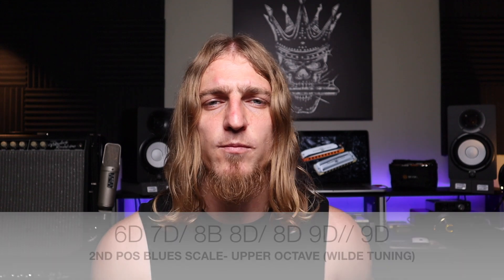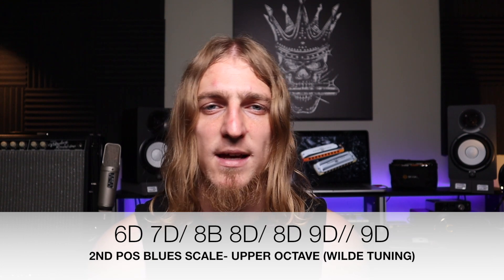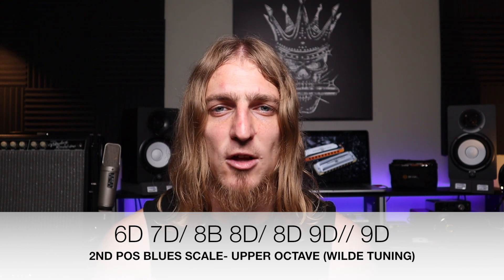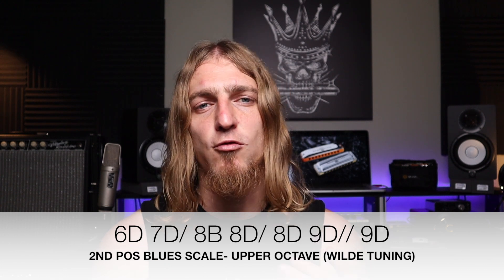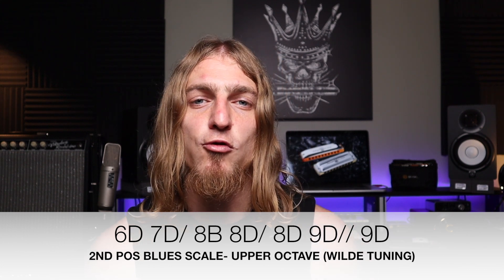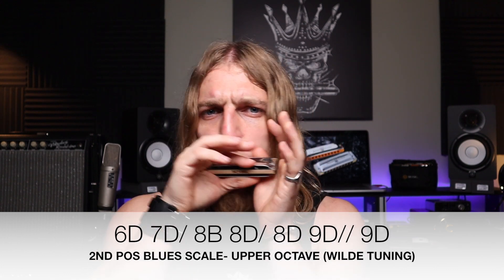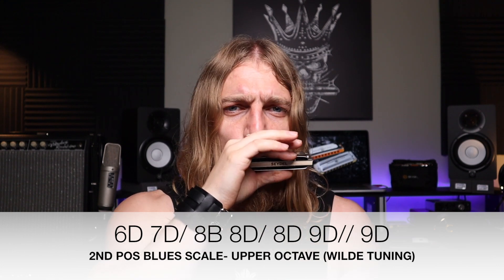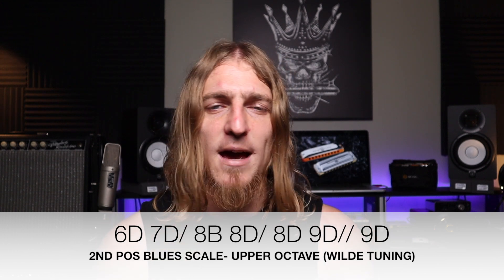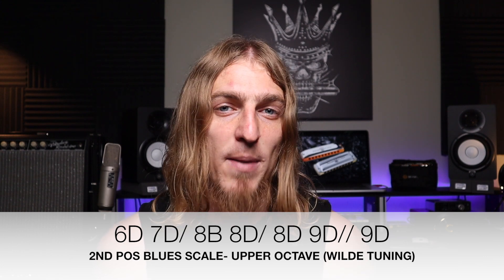To complete the octave, hole 9 is just like hole 2. The whole step bend in draw 9 is the flat 7, and the natural draw 9 is the root. So we're going to go draw 6, draw 7 half step, blow 8, draw 8 bend, draw 9 whole step bend, and draw 9. We can add a lot of vibrato to that top note because it's a bendable note — they're all bendable notes on the inhale. From 9 down to 6. I prefer to use jaw vibrato up here as opposed to throat vibrato most of the time — I find it's a little bit smoother on these high draw notes.